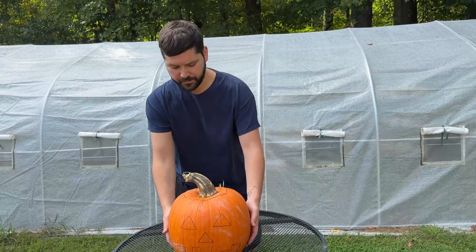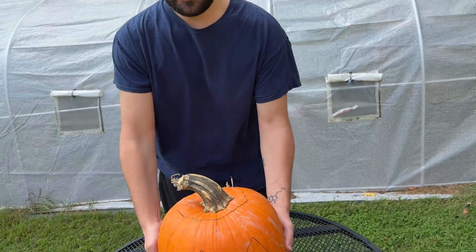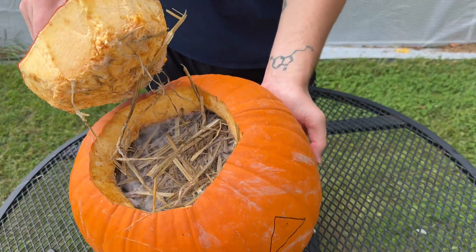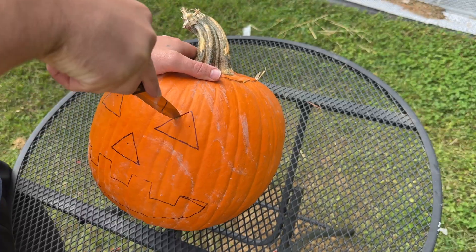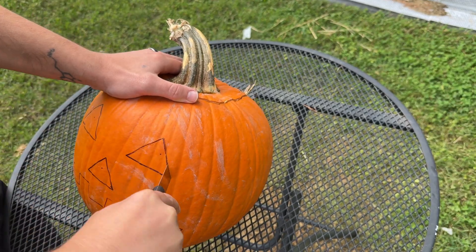After seven days, the pumpkin was already fully colonized and ready to fruit. Now it was time for the fun part — carving the pumpkin just like a normal jack-o-lantern.